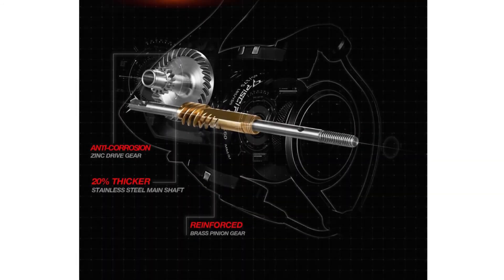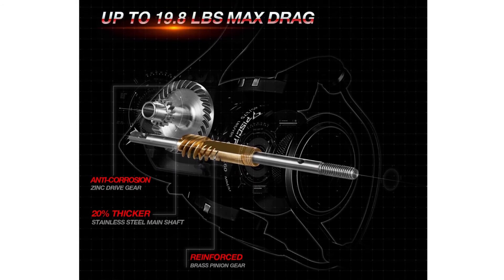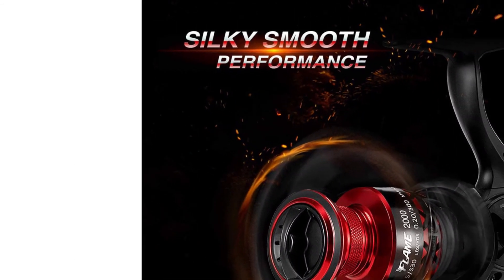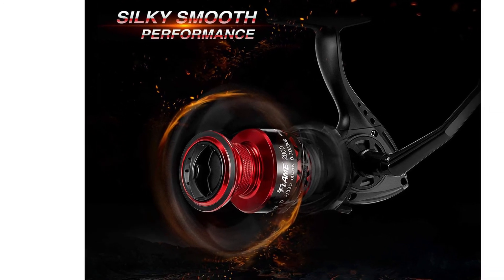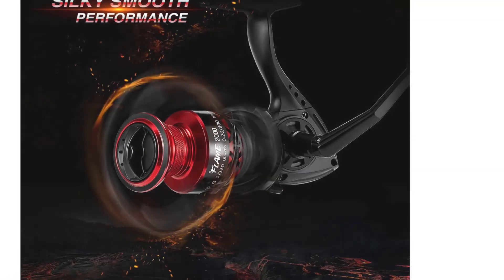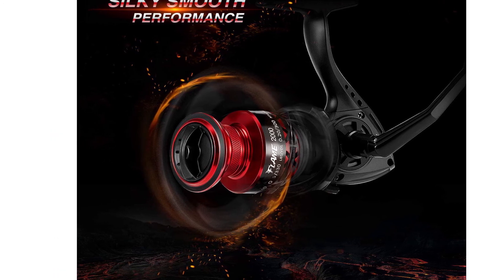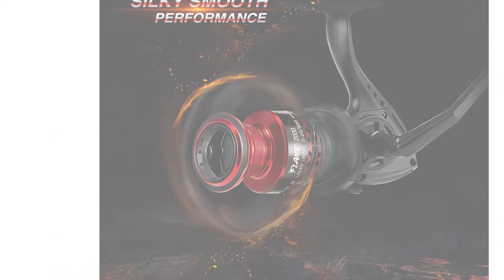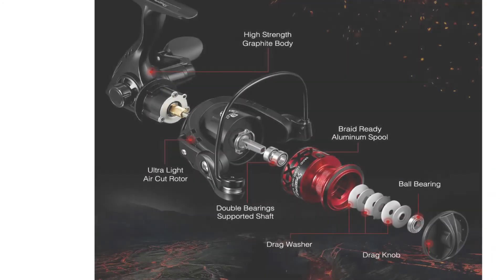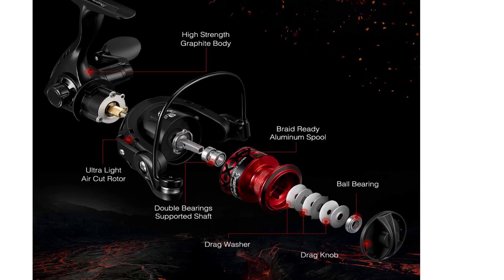It has an X-shaped spool and a personalized handle. It also has nine quality ball bearings plus one roller bearing paired with precision gear engagement, giving you buttery smooth performance. The Piscifun Flame Fishing Reel offers incredible drag power up to 19.8 pounds. Plenty of great features have been given to this reel: a reinforced metal main shaft, high-quality drive gear, precisely machined brass pinion gear, and triple drag washers, making it easy to fight with the giants.